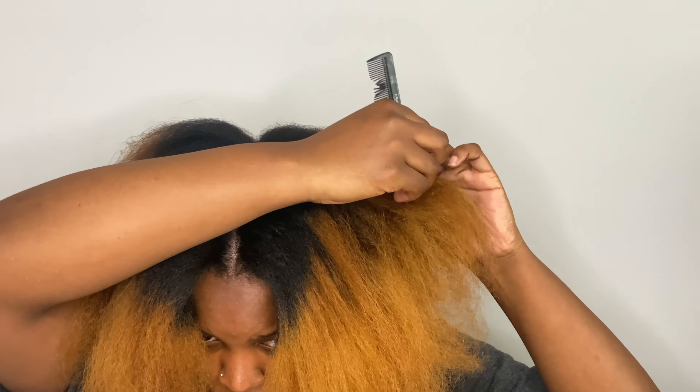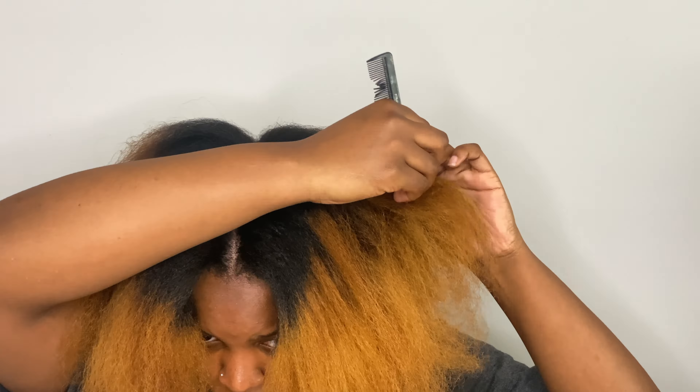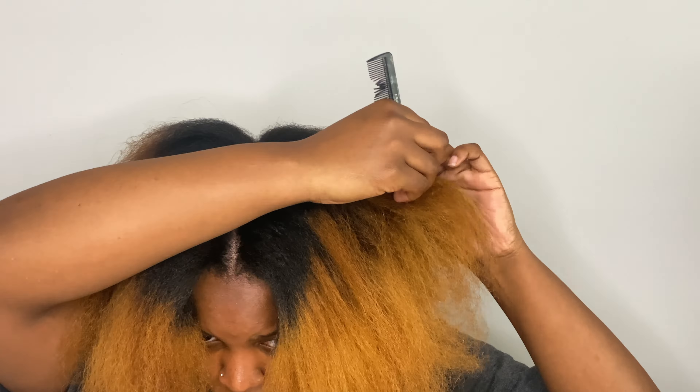Don't judge me because this is my first time doing this illusional crochet. I barely can braid — I am trying but I am dying — so don't ditch me too harsh. While I take forever to part my big head, I'm trying to get back on my natural hair journey.